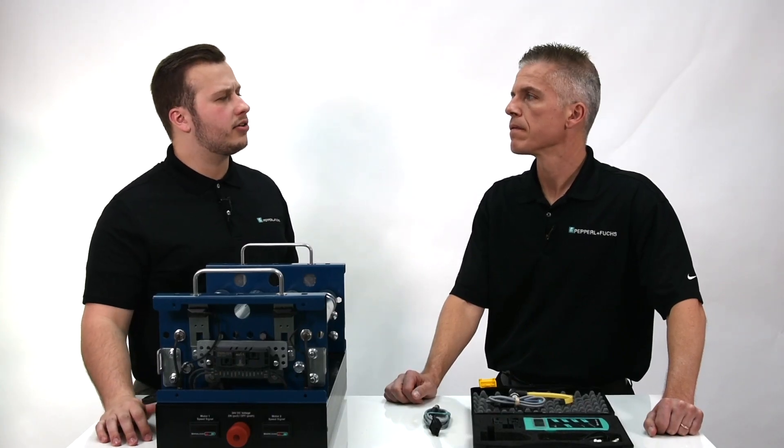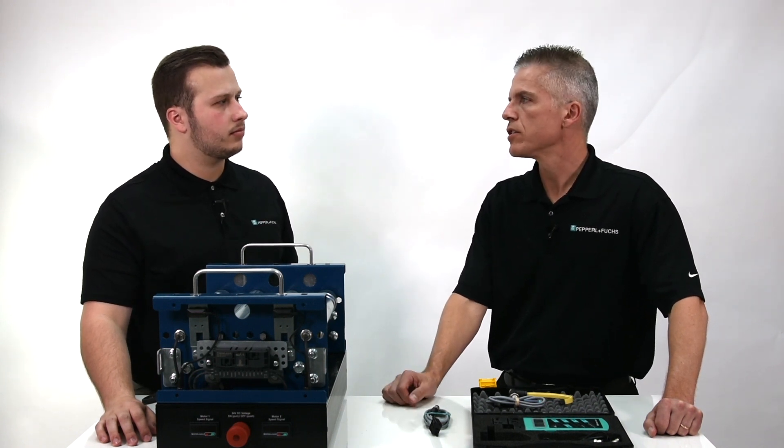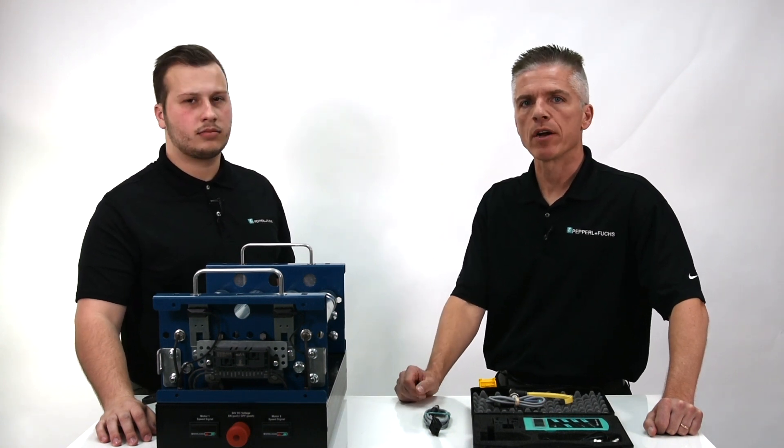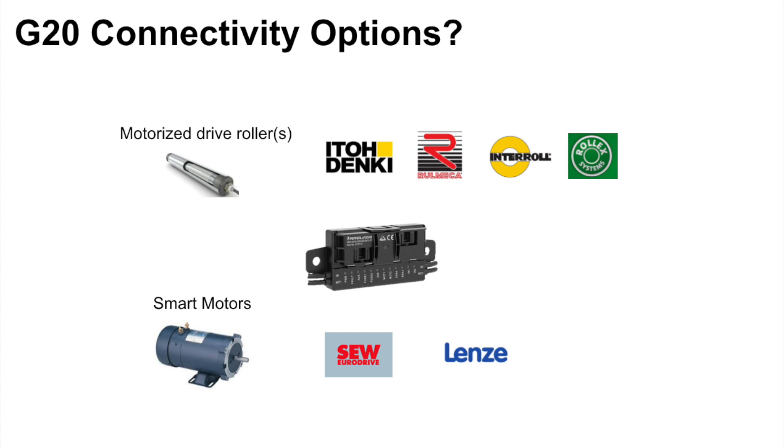What MDR suppliers can the G20 module work with? While the focus of our discussion is G20 motorized drive roller modules, there are two primary categories. Pepperl & Fuchs offers a number of modules in the G20 housing to support connectivity to various motorized drive rollers and smart motors. These include Interroll, Ito Denki, Ruhl Mecca, and Rolex motorized drive rollers. Pepperl & Fuchs also offers G20 modules able to easily connect to SEW EuroDrive and Lenze smart motors.